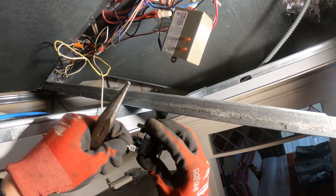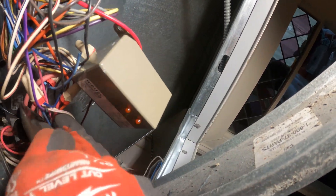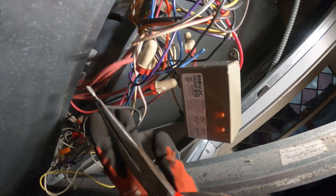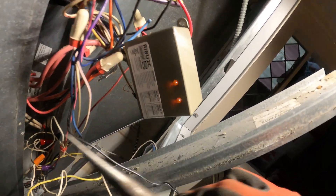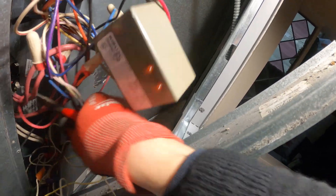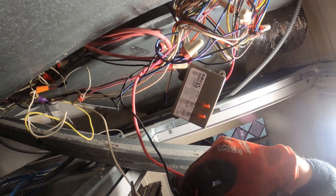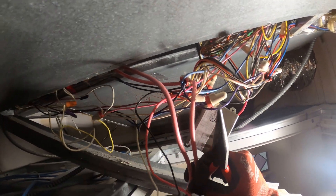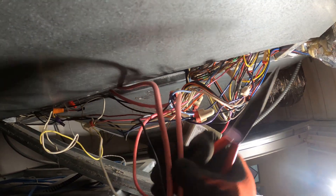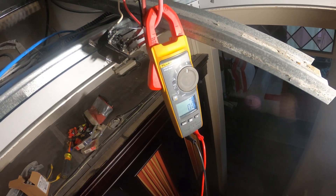This is the coil. There's one side of the contact, and here's the other side. Let's make sure this thing works and doesn't make noise.